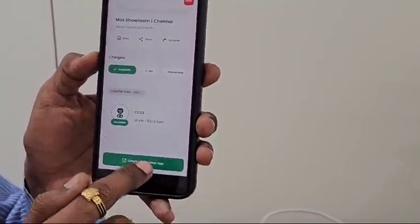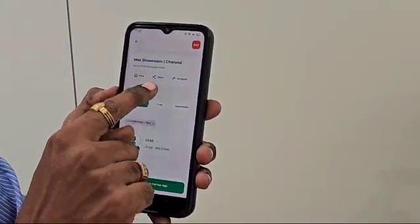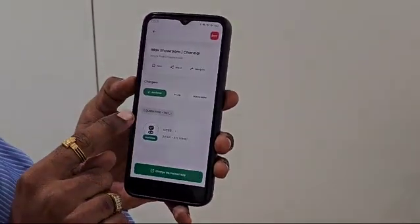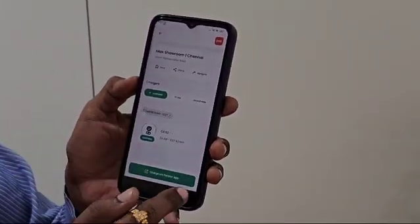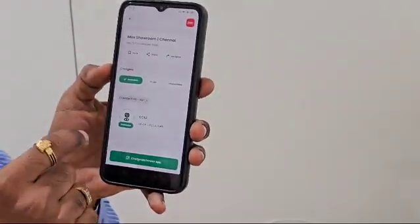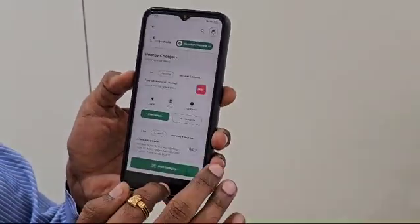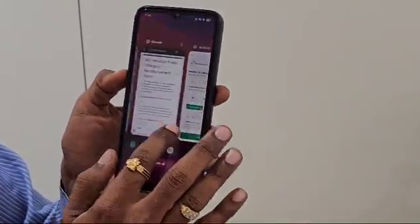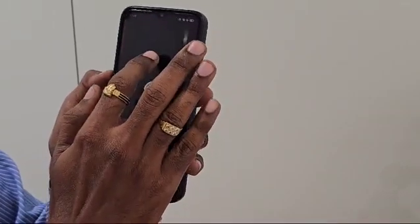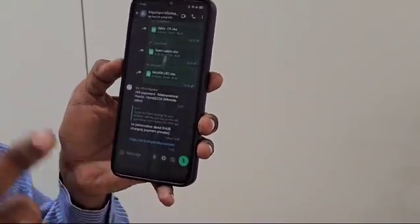For non-payable charging, you charge via the partner app — for example Relax or Xeon. After charging, you need to take the invoice that was generated and submit it in a Google Form. I already have the saved link in my WhatsApp. This link will also be provided in the video description. Click on the link and it will open in Chrome, where you will find the MG Windsor Public Charging Reimbursement Form.